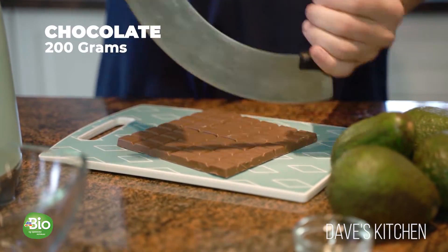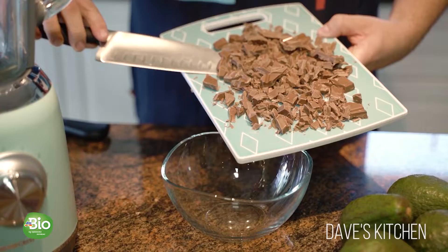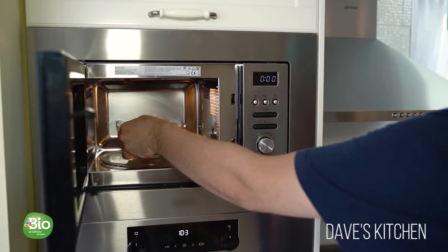First, chop the DMBO organic milk chocolate into small pieces and transfer to a bowl. Melt the chocolate in the microwave for about one minute at low heat.